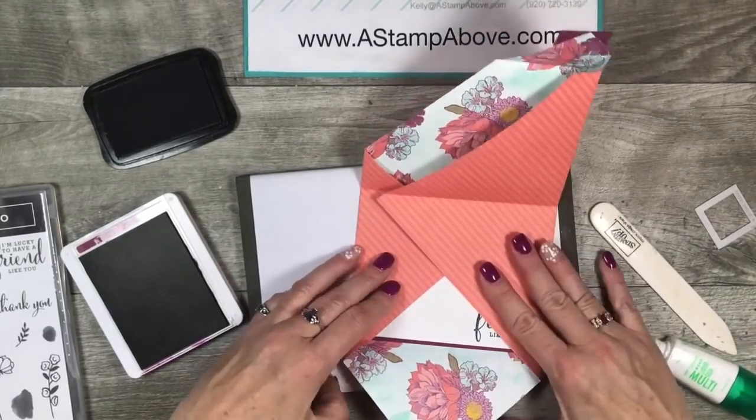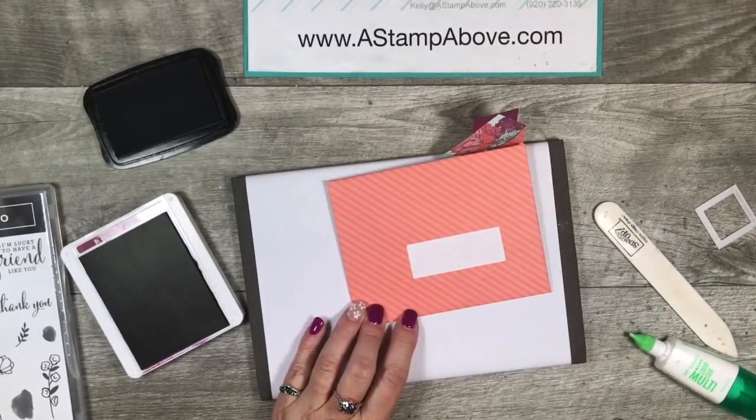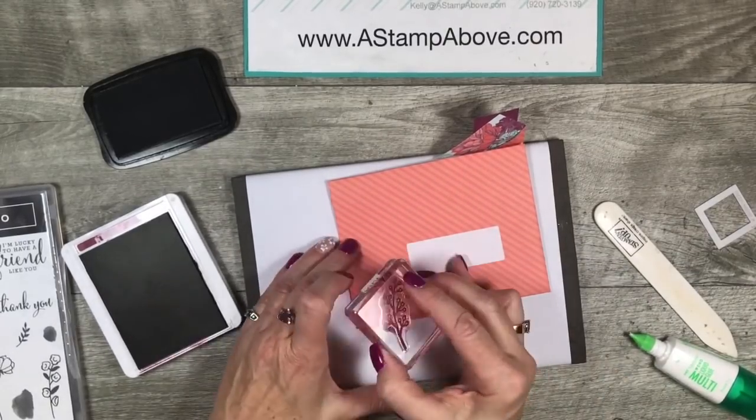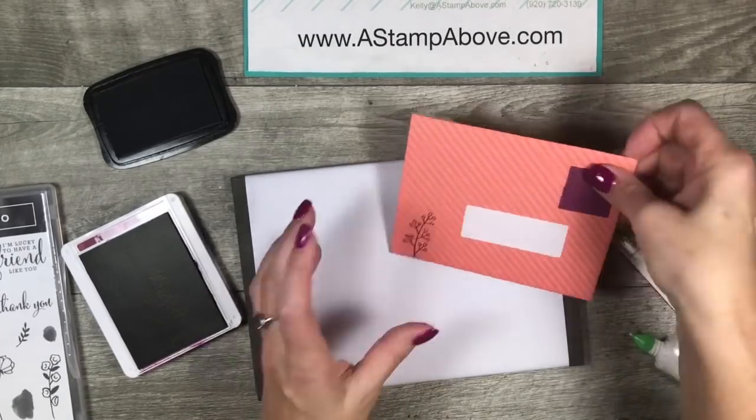Now we're going to fold it back up because I'd also like a little bit of decoration on the front. So I chose one of the little sprigs and I'm just going to add that right over here — well, why wouldn't you, right?